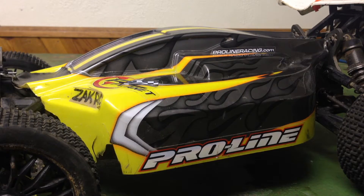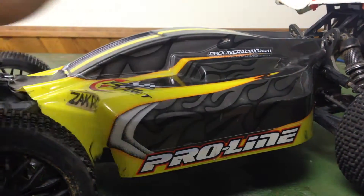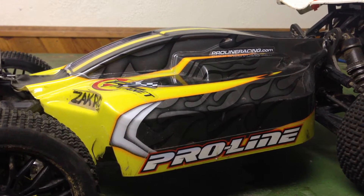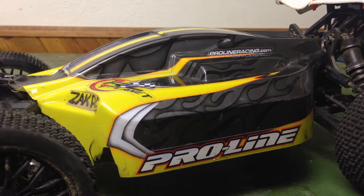Hey guys, ZKRC here coming at you with a huge RC car in the camera. This is my AWFNA LX2E and you haven't seen any running videos of it yet because the motor kept breaking.